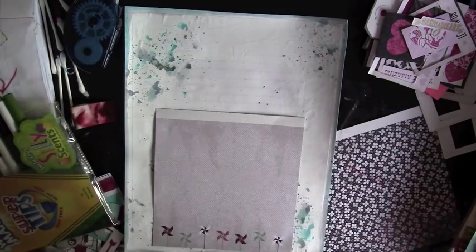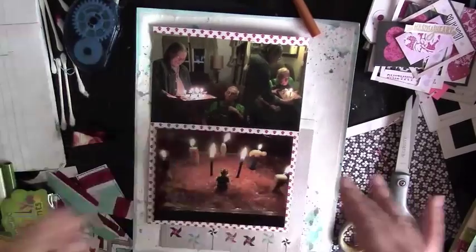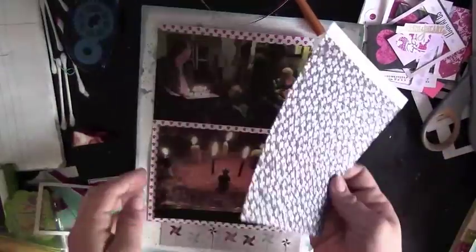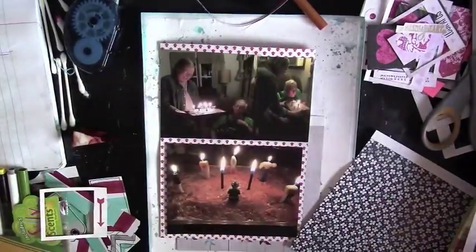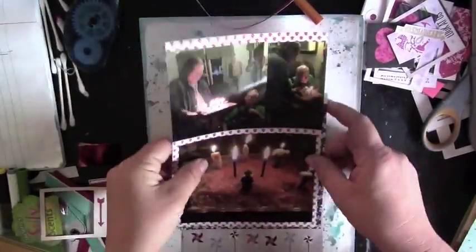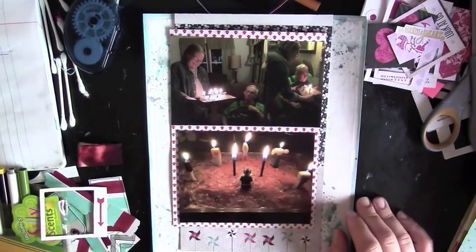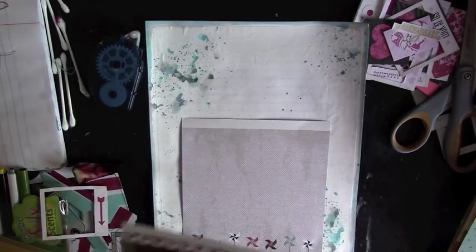I'm trimming some of the excess where that strip connects to the 6x6 pad. These are some frames I made using a cut-apart 12x12 sheet — I just cut out the inside to get some little frames. I was trying to figure out how I was going to use one of those because I really liked them. I debate on that blue paper with the red hearts, which is also Authentique. I decide to use the floral paper to add a little bit of interest.